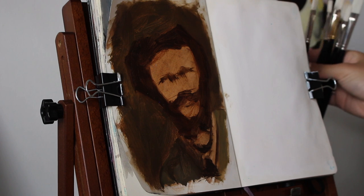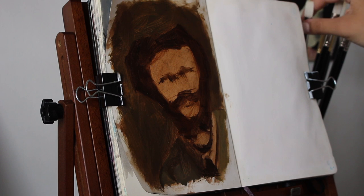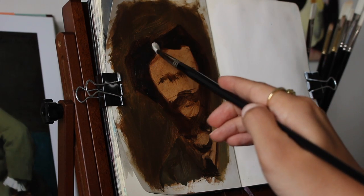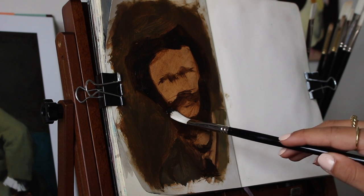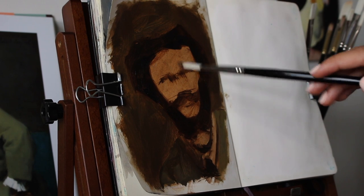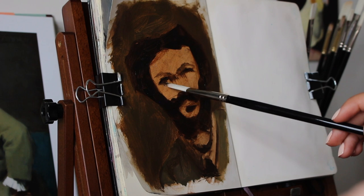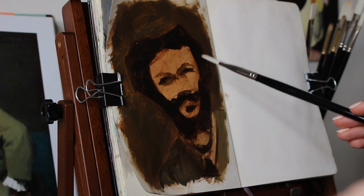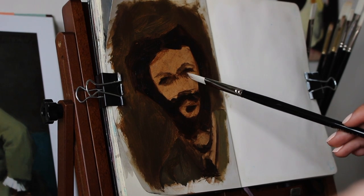I realized later on that the features on his face were a little off — his eyes were a little too big and his nose was a little too small. I also noticed that that's something I tend to do quite often in my portraits, so it's a good thing to notice because it's definitely something I need to improve on.